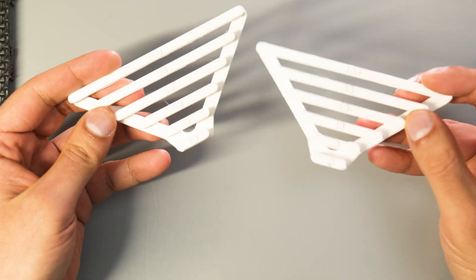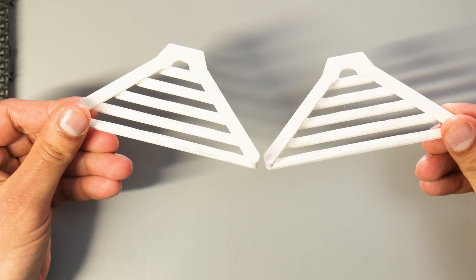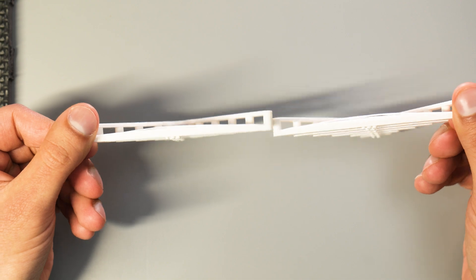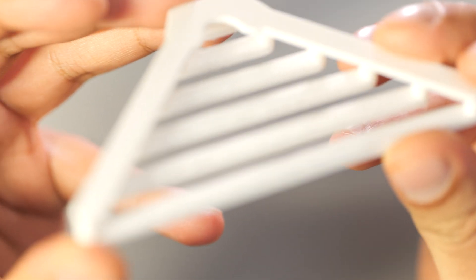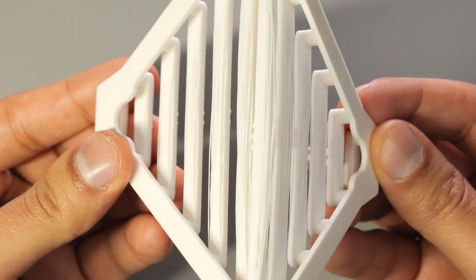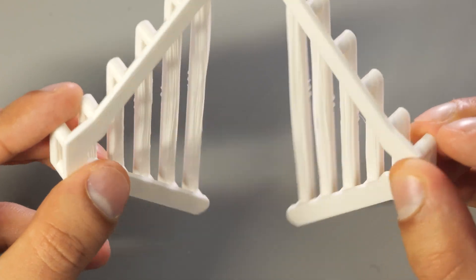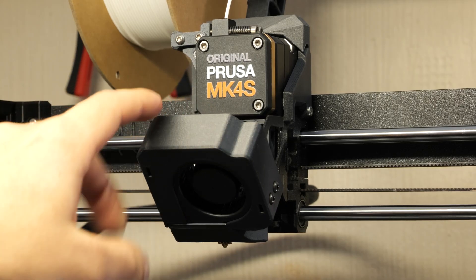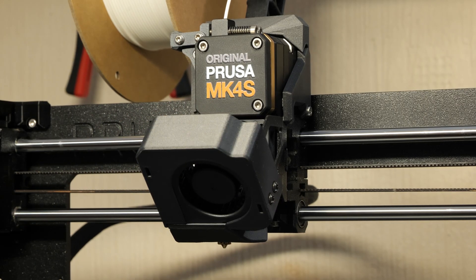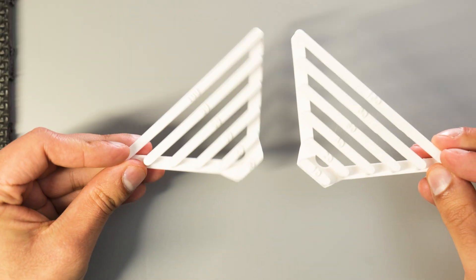Looking at the bridging test, again there's virtually nothing to separate between the two prints. As you'd expect, the quality of the bridges diminishes as the bridges get longer, but I can't really say that any one printer performed better than the other. In this particular test I was expecting the Mark IVs to do better than the Mark IV due to the large cooling fan, but they look almost identical, so I'm going to call this one a draw as well.